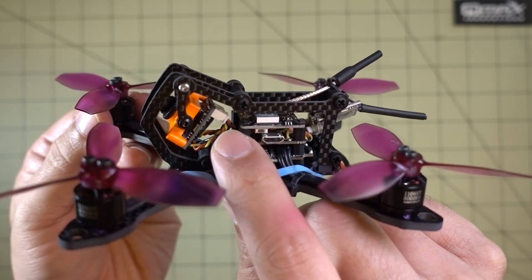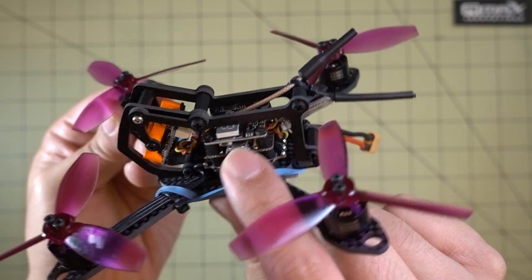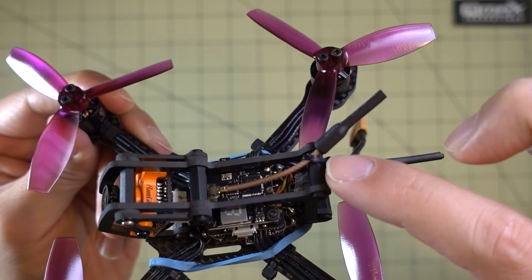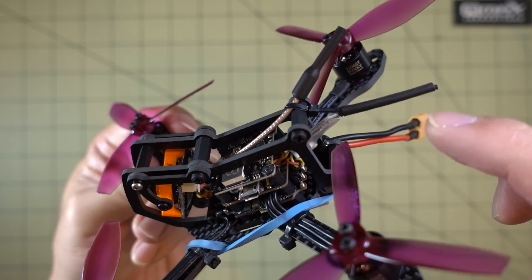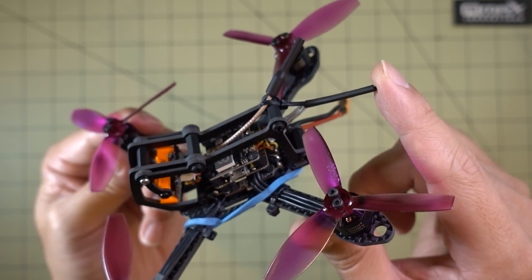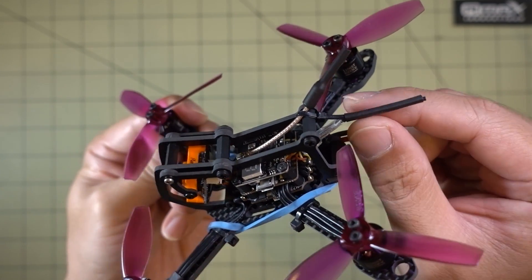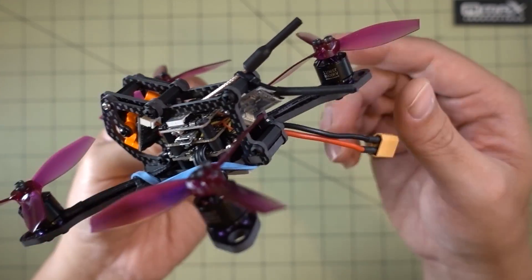I had to solder on some wires for the camera — this is the Runcam Microswift — soldered onto the flight control board, and also a pigtail for my receiver. I'm using a Flysky receiver here. The whip antenna for the video transmitter is zip-tied to the back standoff so that the little micro FL connector doesn't get tugged on. I'm using a zip tie to hold the receiver in place on the outside. If you heat-shrink the receiver to a zip tie on the back, it keeps the antenna straight and holds the receiver on — it's pretty small and light so it should hold just fine.